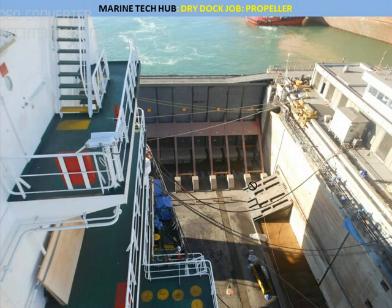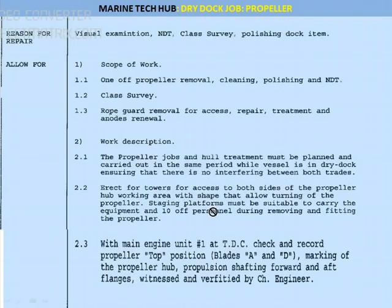Now you can see the ship is in the dry dock. You can see the sea water here and the gate. The ship has come inside and the water has been removed. One of the reasons for the repair is: visual examination, NDT non-destructive test, class survey, and polishing. The scope of the job which will be done in the dry dock includes the removal of the propeller, cleaning, and polishing.